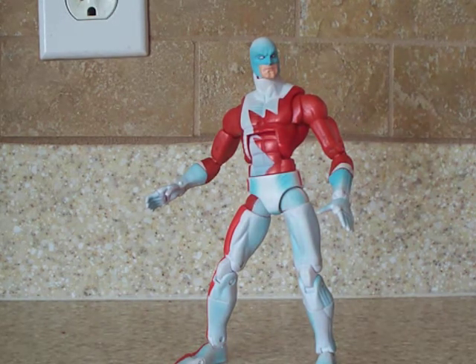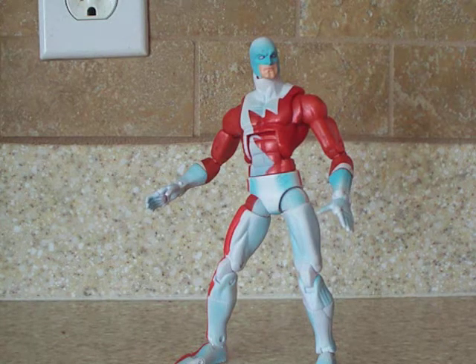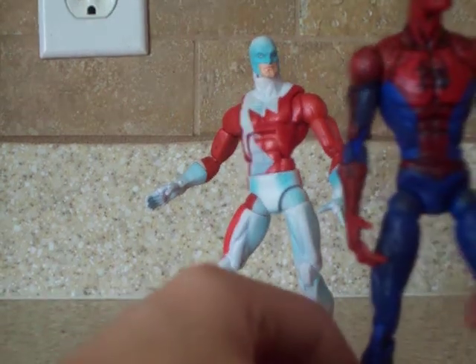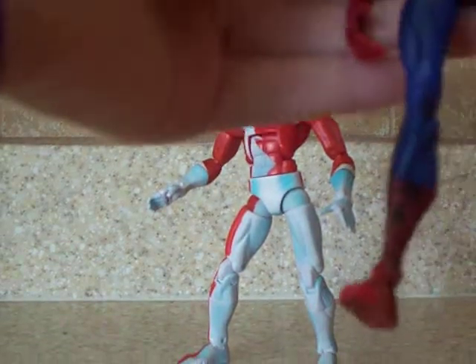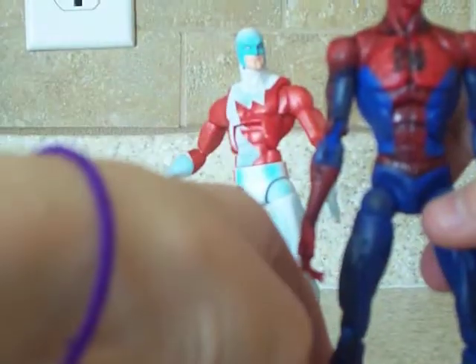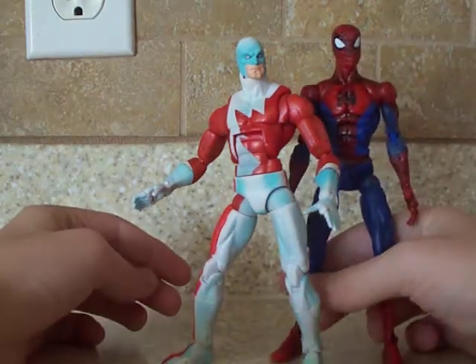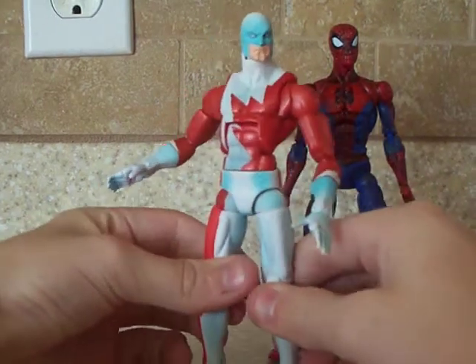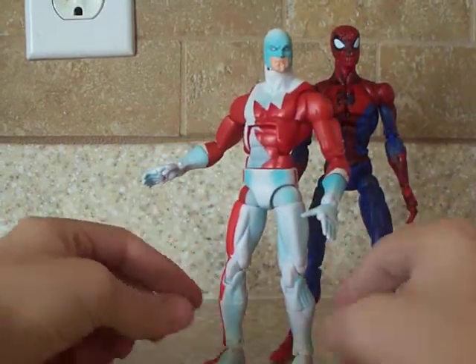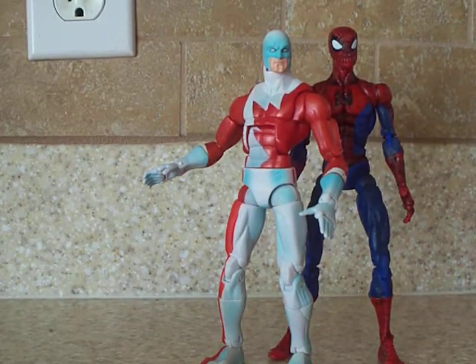Comparing him to a Spider-Man, like I do in all the videos — I compare all my figures to Spider-Man just because Spider-Man's a character that pretty much everyone has, not necessarily the same figure but the same mold. Here is Spider-Man compared to Guardian. Spider-Man's slightly taller, Guardian's shorter.